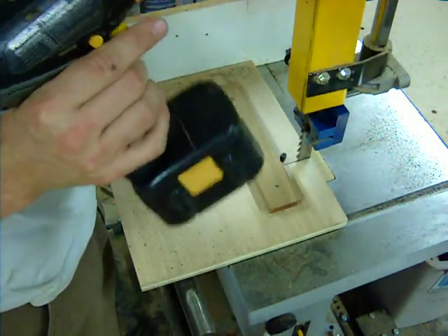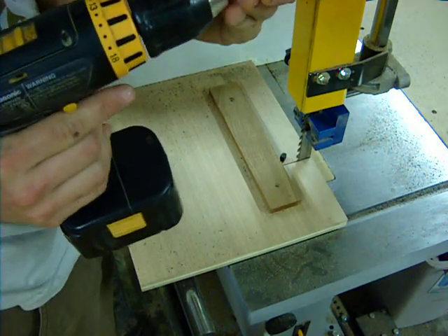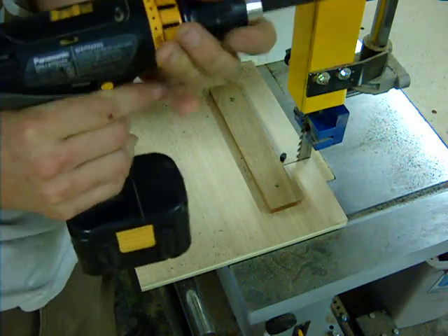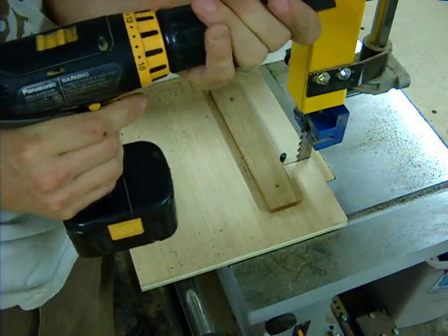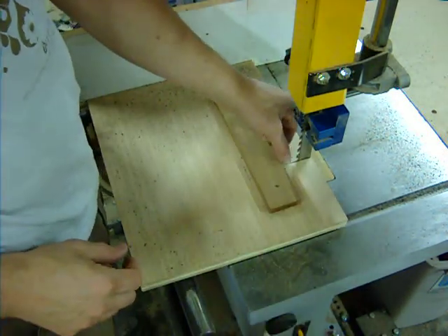Ready to chuck back up in the drill and make more. If I've got a lot to do, I will set up two drills with two blanks and do it a little more production style. You can make a lot of these pretty quick this way.